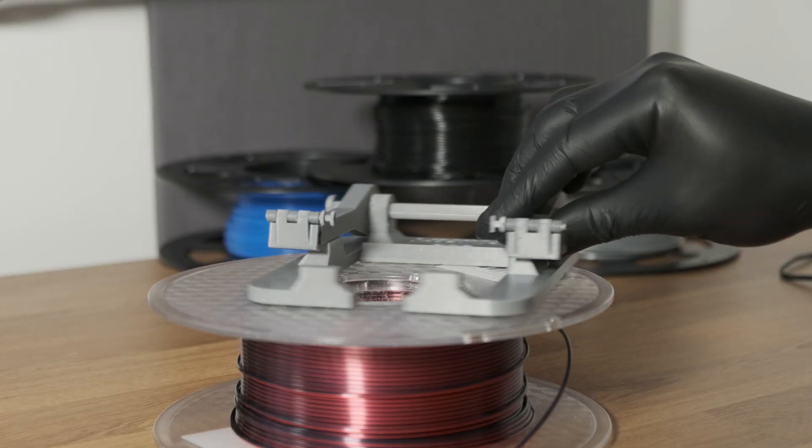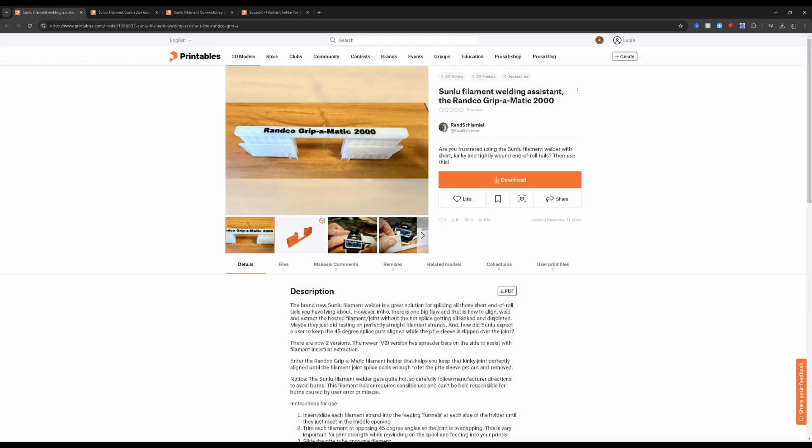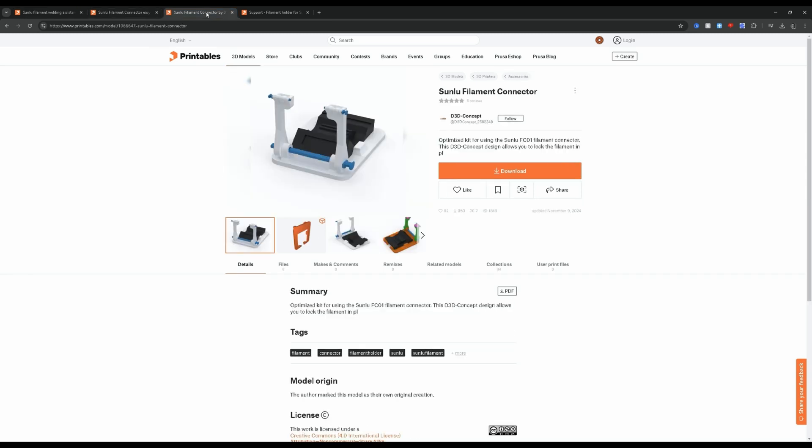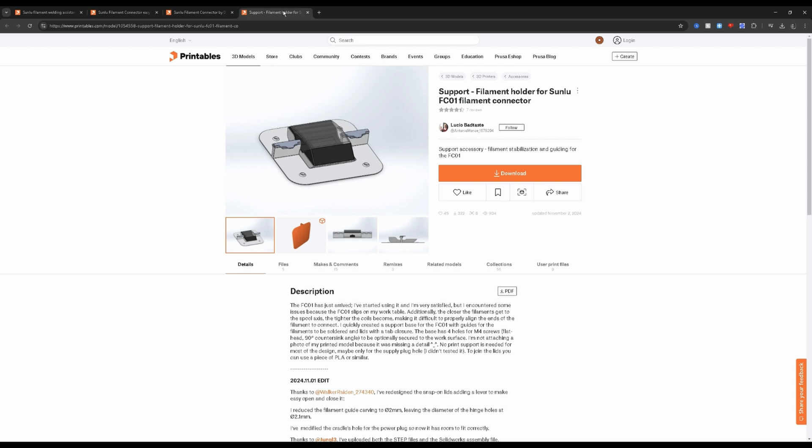So I printed out a couple of different designs to see which one would work best. I chose designs that were easy to print, didn't require any additional parts, and looked fairly easy to use. Let's go through some of them and see if they can fix the problem.